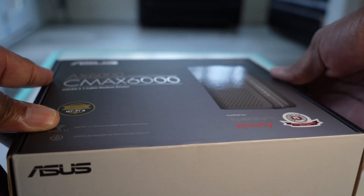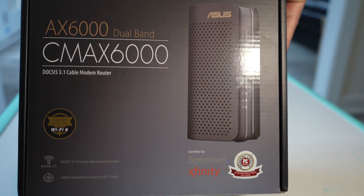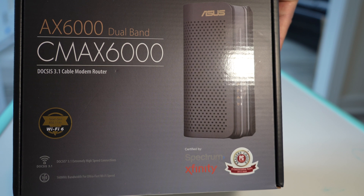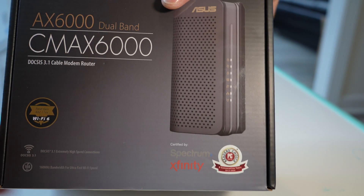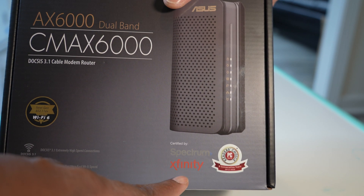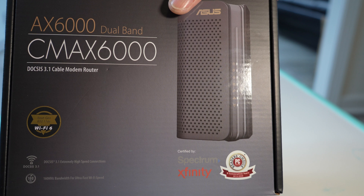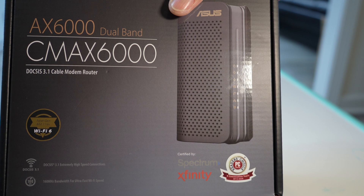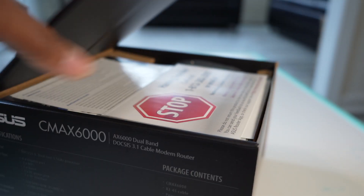Currently I won't be utilizing the Wi-Fi on this internally, and I'll get into that a bit later. The reason I went with this over another brand is simply because I've got other Asus Wi-Fi routers. As you can see down here at the bottom, this is certified by Spectrum and Xfinity, so the vendor has done testing to ensure it's supported by their coaxial cable connections.